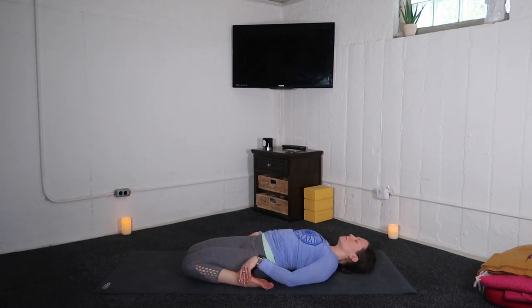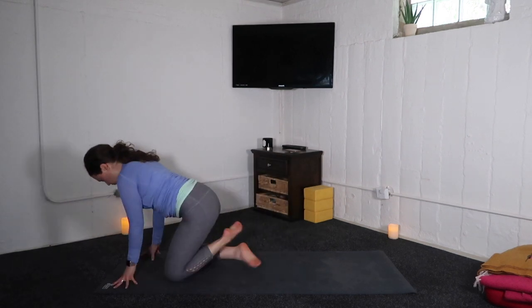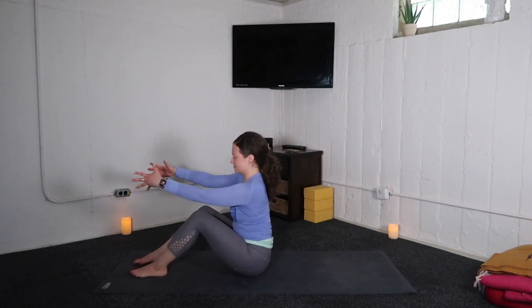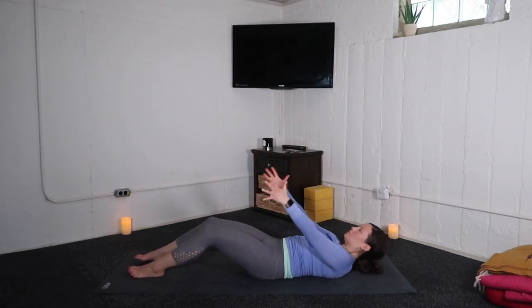If you're ready to move on, lift through the torso, walk the hands forward, cross at your ankles, extend your legs. If you want more core work, recline down to the spine slow. If you're ready to call it, make it happen a little faster.